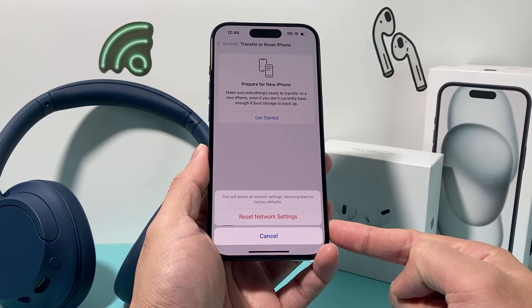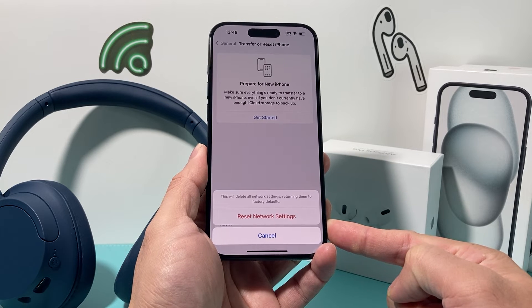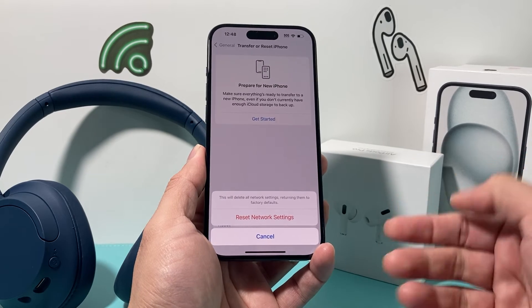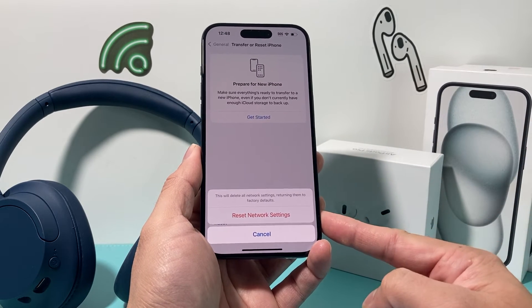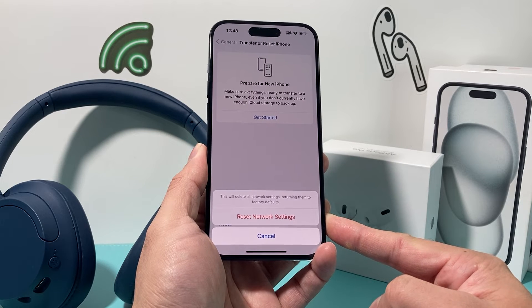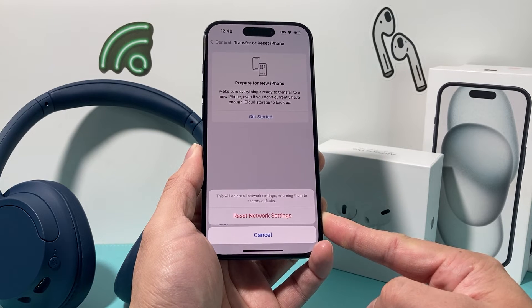When you do this reset network settings, basically it will reset all the settings around your network. So if you have saved Wi-Fi passwords or any Bluetooth connected devices, all of that will have to get reconnected again. This takes about a minute or two, but it's important to do that when you're experiencing any sort of connectivity issues on your iPhone.